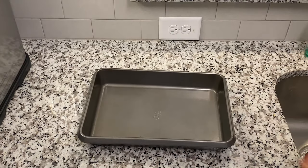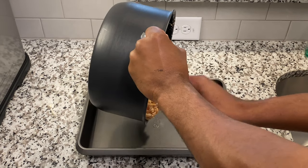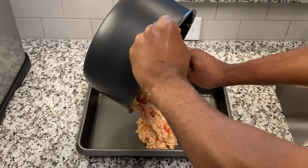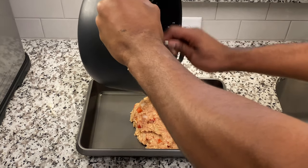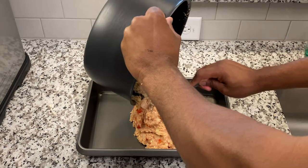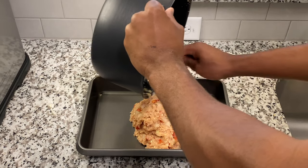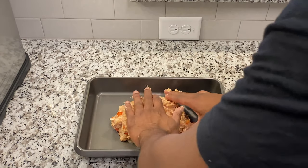I made a stupid decision — I should have gotten a meatloaf pan but instead I grabbed a non-stick pan from the bottom of my cabinet. If you're watching this, please get a classic loaf pan to cook this in. I had to shape the meatloaf by hand and that was really hard for me, but I did the best I could.